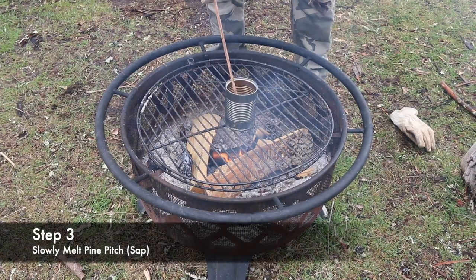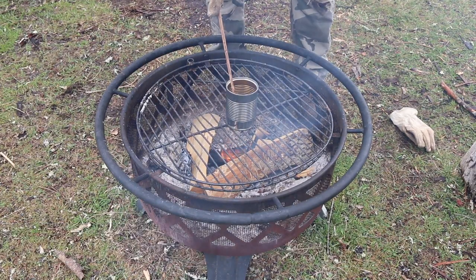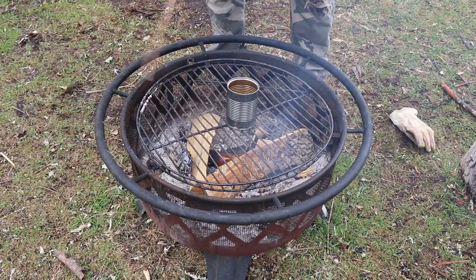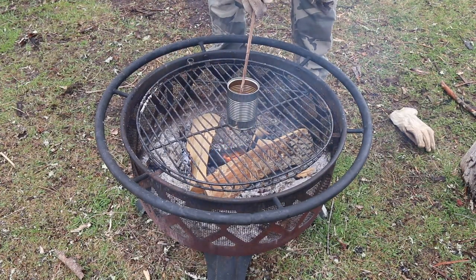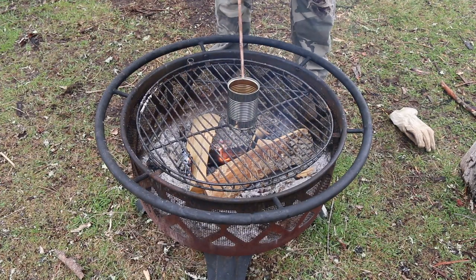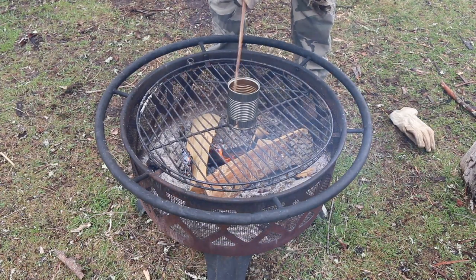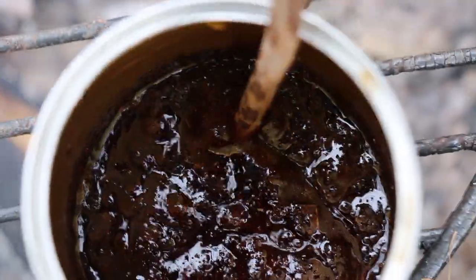Now that we have our pine sap we can move on to step three. Step three is to slowly heat up the pine sap until it melts into a liquid. You can either do this on a grill top so that the heat is hitting it but it's not directly in the fire, or you can do it on a bed of charcoals. The reason that you want to do it slowly and not let it boil is because once it gets too hot the terpenes — which are the adhesive inside this glue — will be destroyed. So you have to slowly heat it up in order for it to keep its stickiness.